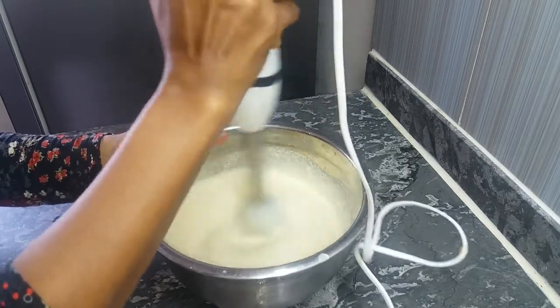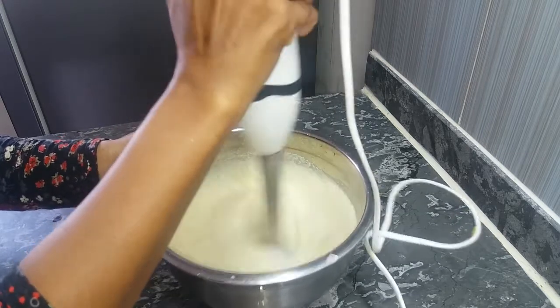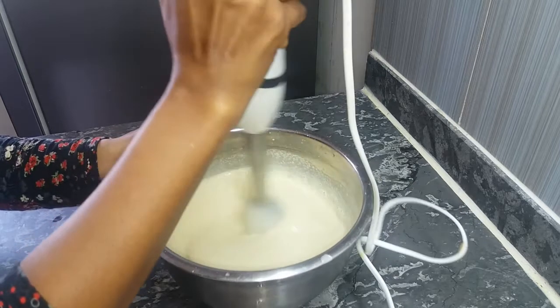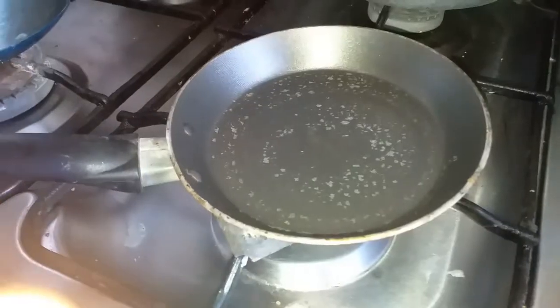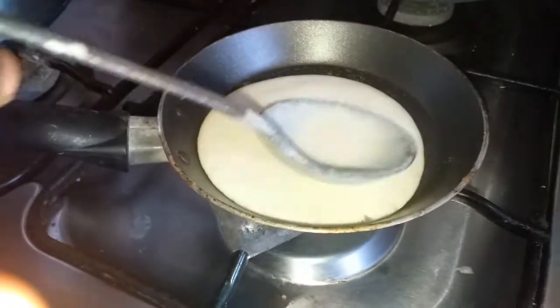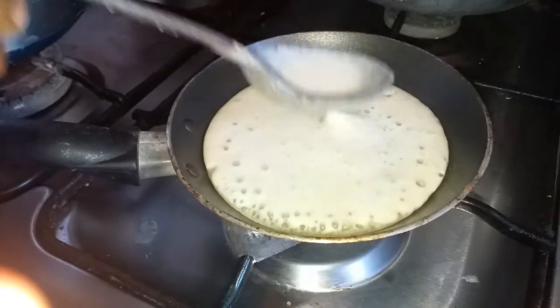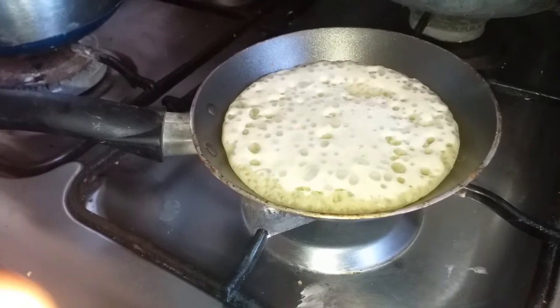We will take the rest of it and remove the ends. You can remove the ends. This is the small one, the first one. Remove the ends the same way.